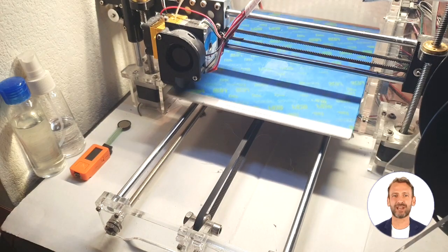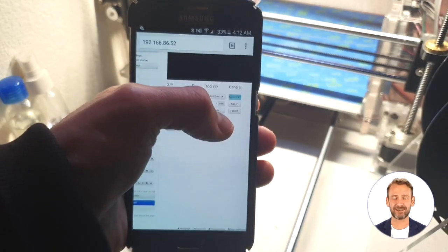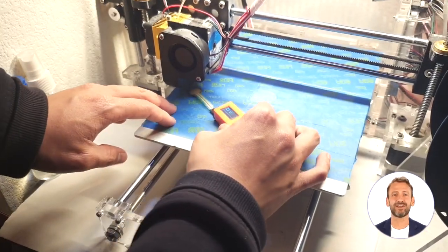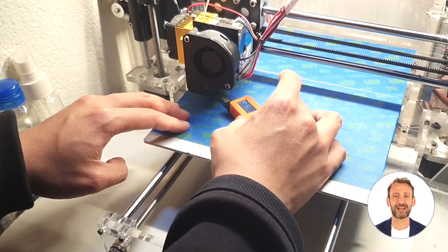Avid inventor and programmer Dominic Lee demonstrates how to use the Omnilevel device. To level your print bed, home the XYZ axis of your 3D printer, insert the FSR sensor between the nozzle and the print bed, and take a look at the display.